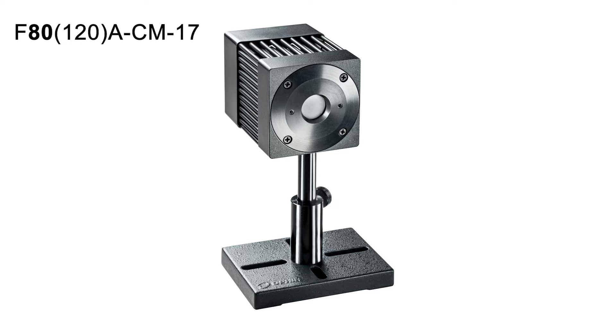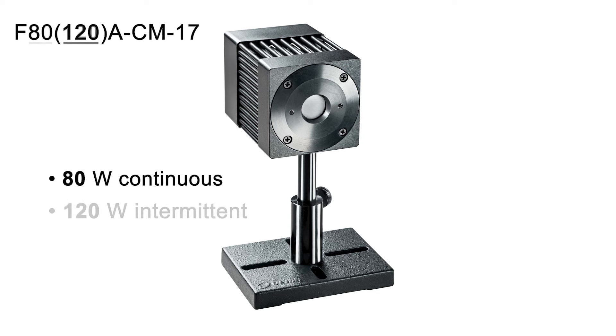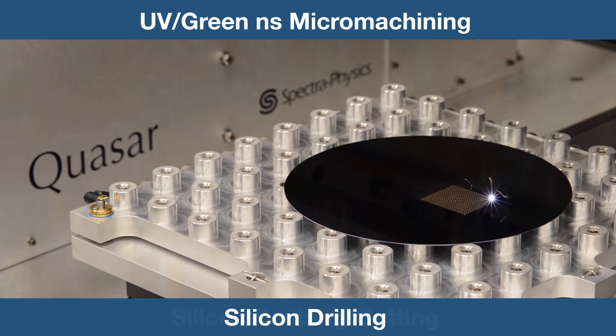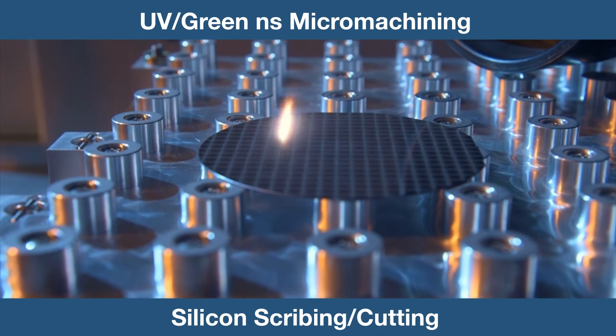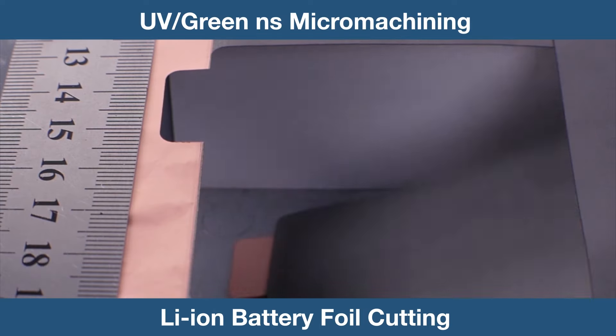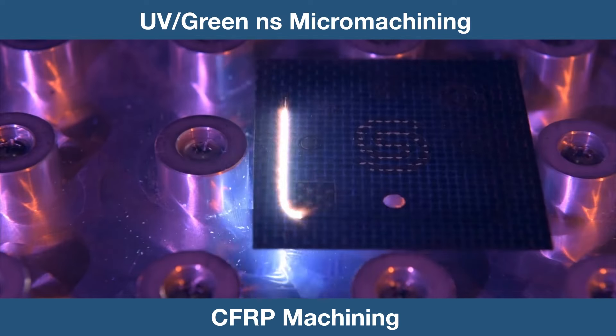The F80120A CM17 measures average power up to 80 watts continuously, and intermittent power up to 120 watts. This makes the new sensor ideal for use in micromachining and material microprocessing applications in the semiconductor, display, and medical industries.